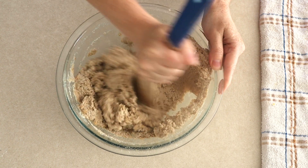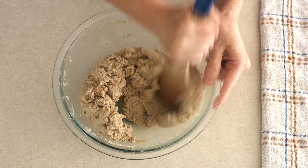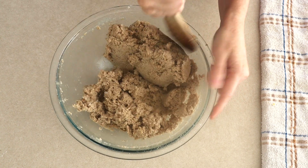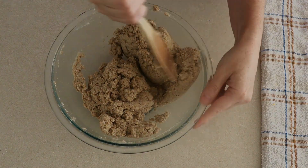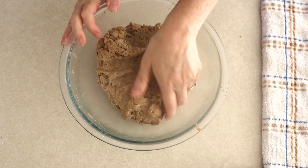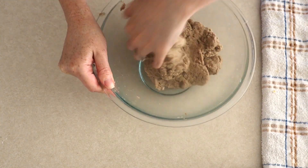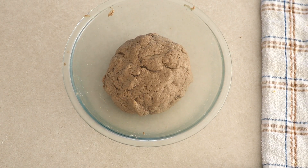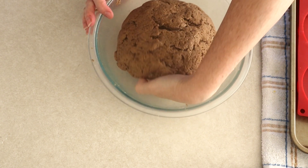Stir everything together until it starts combining. When you first start stirring it's going to look very soupy and liquidy, but trust me — just keep stirring and the psyllium husk will start absorbing the water. Stir for at least 45 seconds to a minute, or until the mixture is moist and starts holding together. Then scrape down the sides of the bowl and push the dough to the center. Knead the dough inside the bowl for about a minute until it's flexible and you're able to form it into a smooth ball. After about a minute, let the dough sit uncovered at room temperature for about 10 minutes to absorb any extra liquid. Do not skip this step or you will have wet nasty bread.